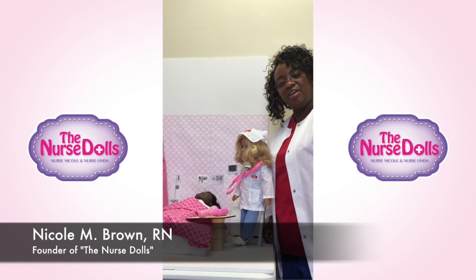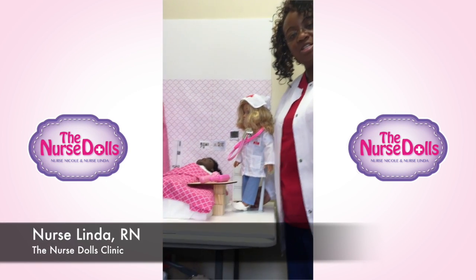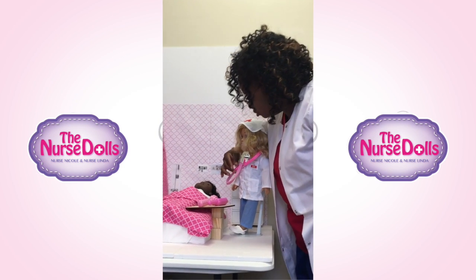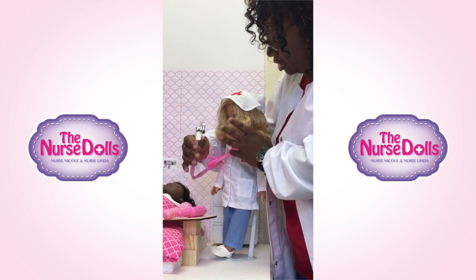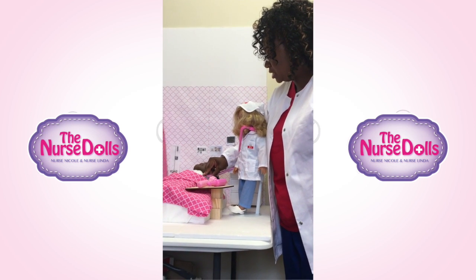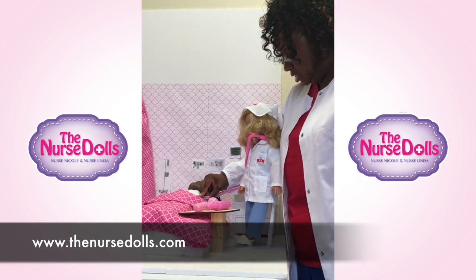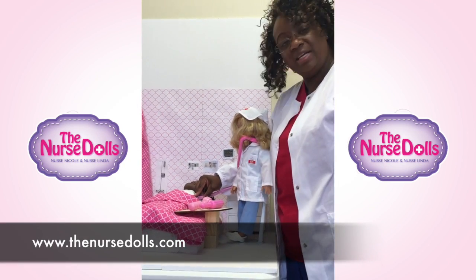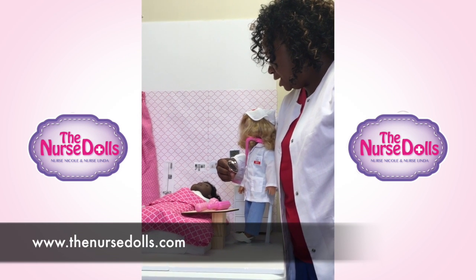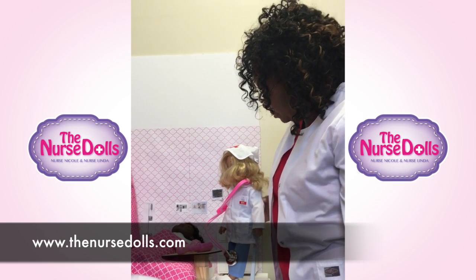Hello, this is Nurse Nicole again — Dr. Nicole M. Brown. We are over at the Nurse Dolls clinic. Nurse Linda is here with her first patient doing an assessment, which includes listening to a heartbeat. She has her stethoscope on with the earpieces in her ears, the tubing, and the diaphragm at the bottom. She's going to listen to the left side of the patient's chest for one minute and look at her watch. It's been a minute — Miss Jones, your heartbeat is 84. That's good, that's within the 60 to 100 range. Thank you, Nurse Linda.